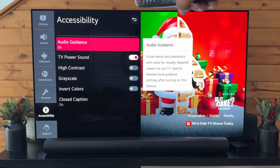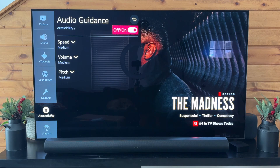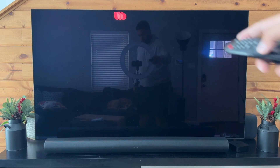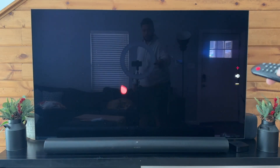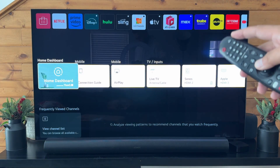And then we're going to go to the audio guidance. We'll open this. And up here, we have off and on. We're just going to toggle that off. So now when I go home, turn the volume back up. You're not hearing it read out anything on the screen anymore.